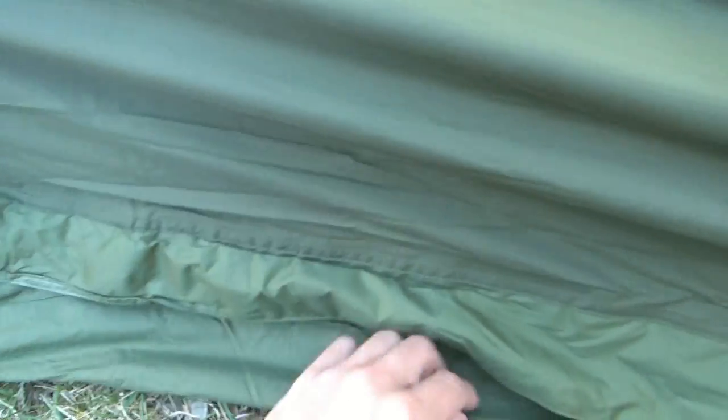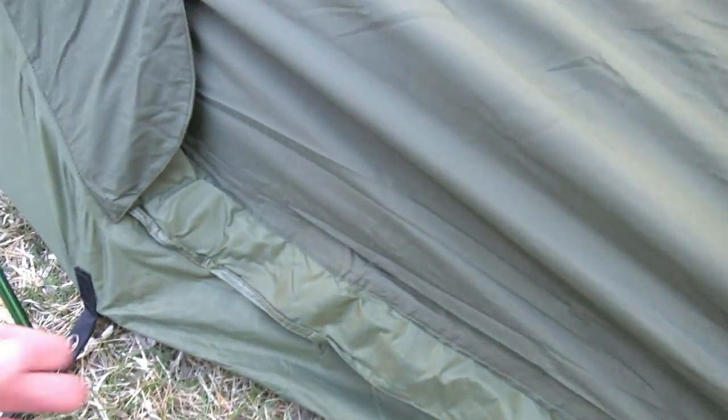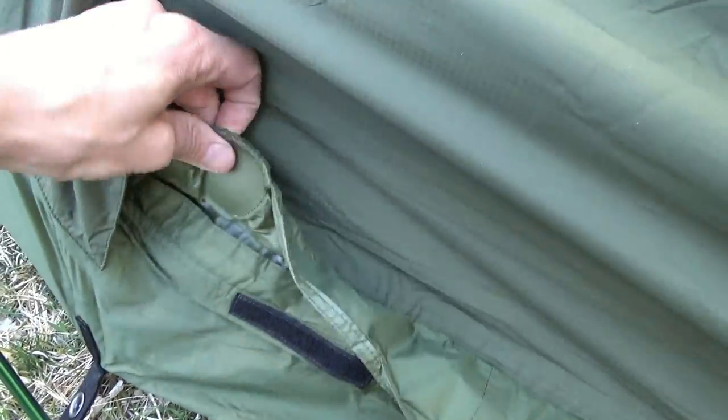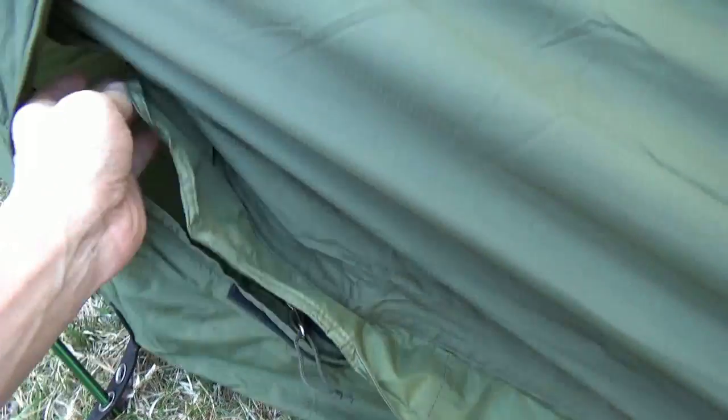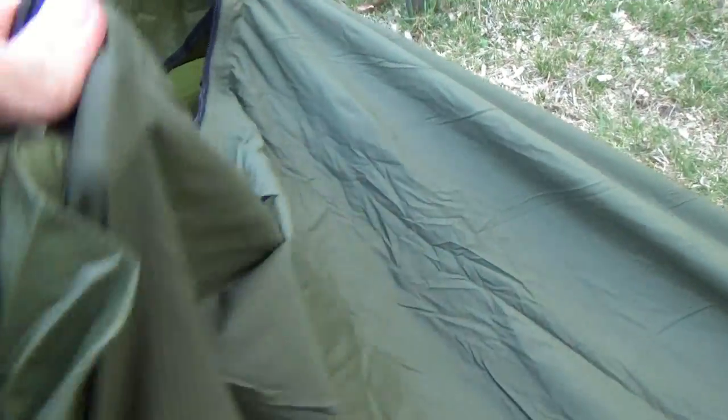You flip the flap over and slide it down — everything should keep the rain out. There's something sewn into the side; I'm not exactly sure what that's for. The zipper goes up top here. Doing this one-handed is a bit of a pain. Opening it up — here's the interior. That's where you're going to be sleeping, right in here.